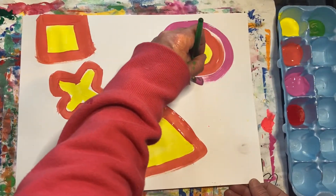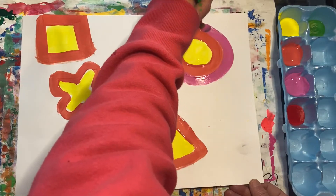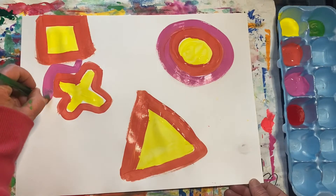I'm using pink for this circle. And I think I'll use pink for this X shape.